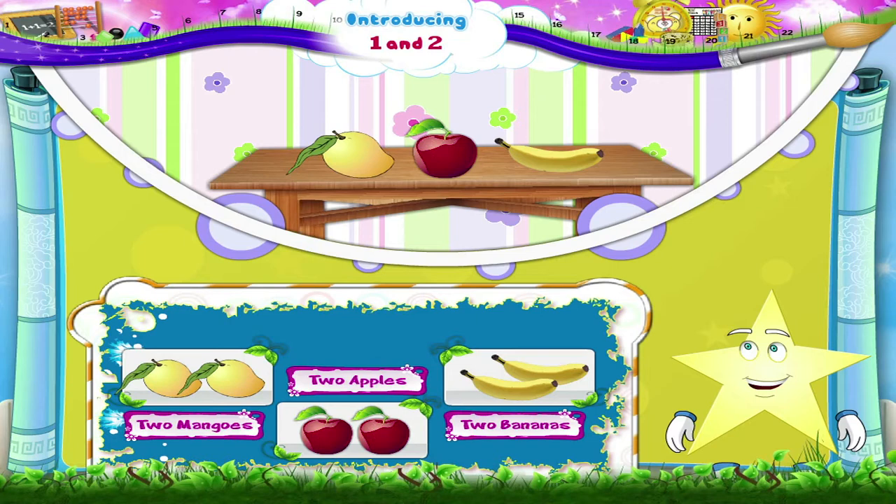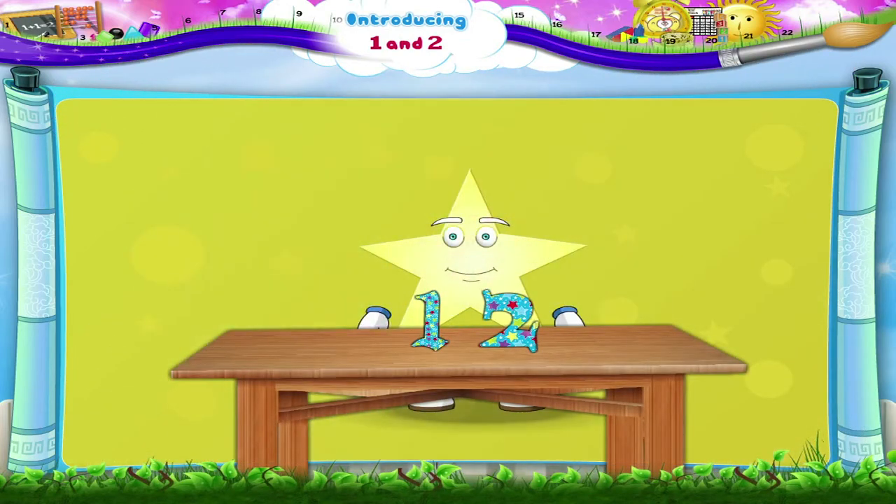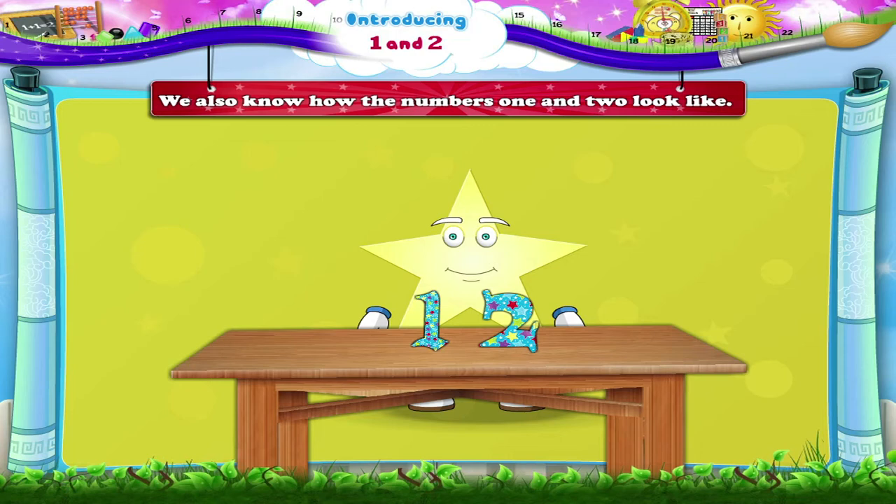So Starry, now we know how to count up to two. We also know how the numbers one and two look like.